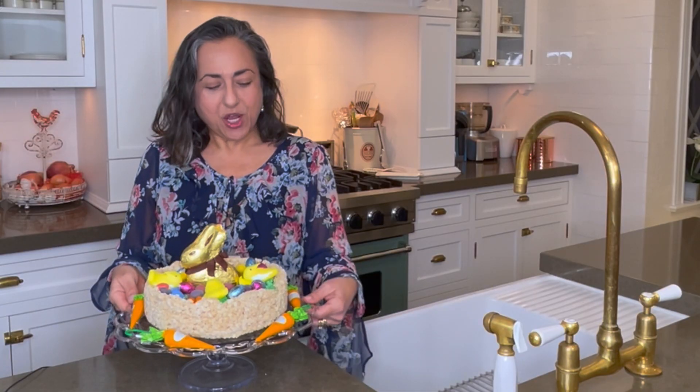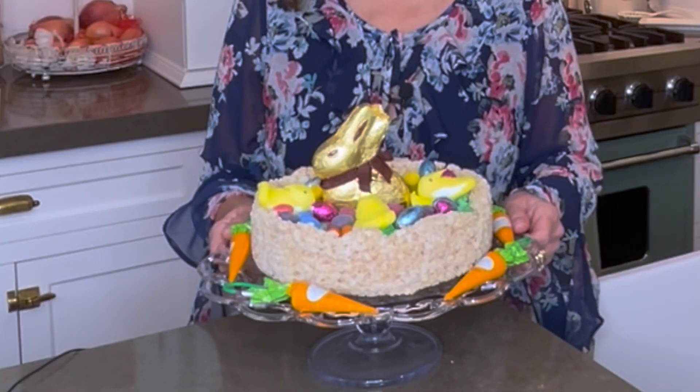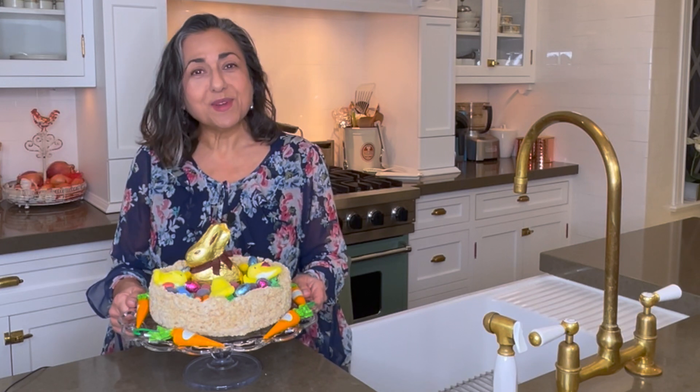And there it is — your adorable, edible Easter basket. This makes a really cute centerpiece on an Easter brunch table or a buffet. If you celebrate Easter, I hope you have a happy one. If you like this video, I hope you'll give me a thumbs up and become a subscriber. I'll see you again right here at home with Anita Rosner.